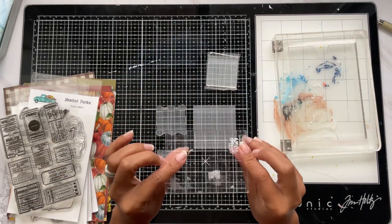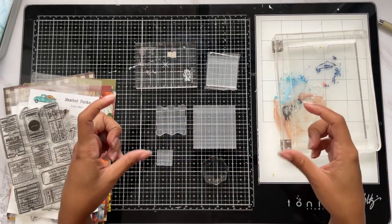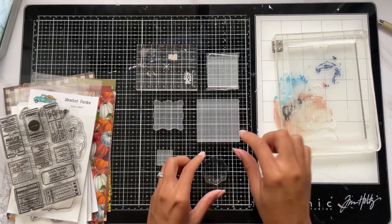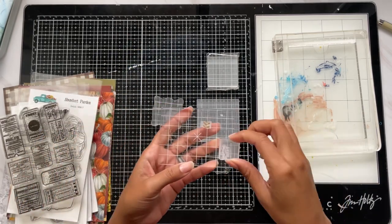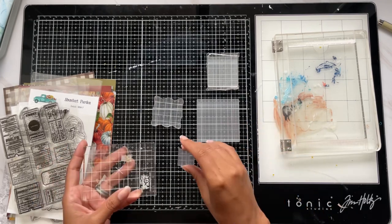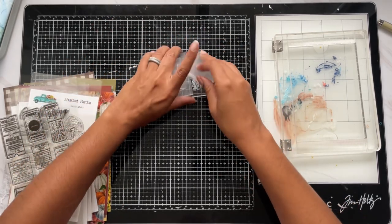I have small blocks for small alphas or smaller pieces, medium-sized ones great for florals, and my very first block which is the standard three-by-four rectangle. I also have a really long one from Scrapbook.com that works well for lining up letters. Having the correct size acrylic block helps so much — if a small piece is on a large block it gets rocky when you press down. The smaller the block, the more control you have over exactly where it lands. That's tip three: use the correct size acrylic block for the stamp you're using.